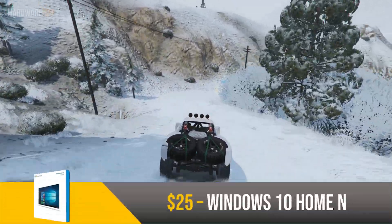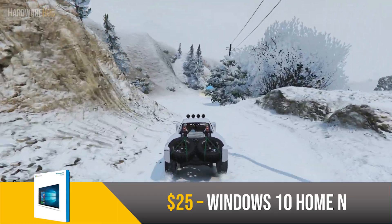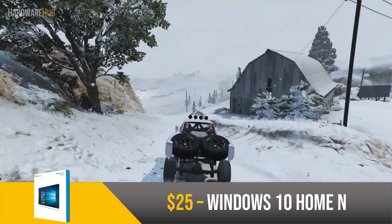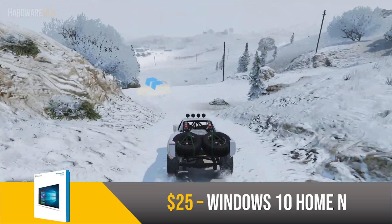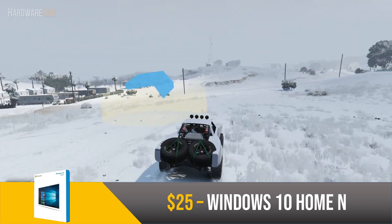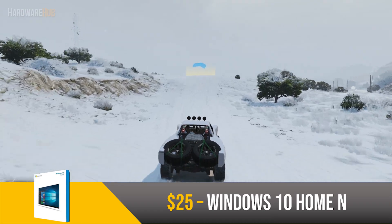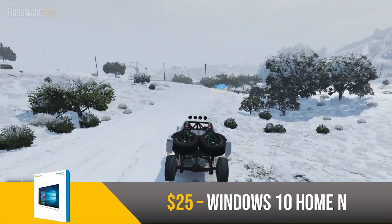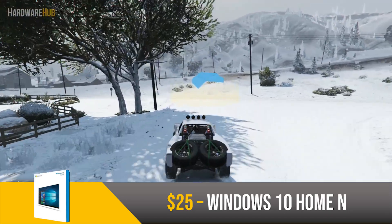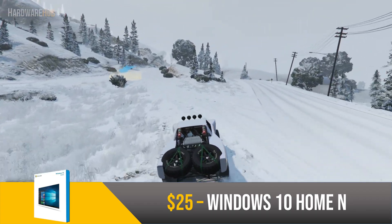For the operating system, we have Windows 10 Home N for $25. You can get Windows for this price on Microsoft SoftSwap, which I will link in the description. I have bought from them several times using PayPal and had no problems. Another option is to use unactivated Windows for free, but that doesn't give you all the features, so I wouldn't recommend it. The N indicates that this copy of Windows does not have Windows Media Programs pre-installed, but you can install them for free from Microsoft's website. Windows is the ideal OS for gaming, so it's no surprise to see it here.